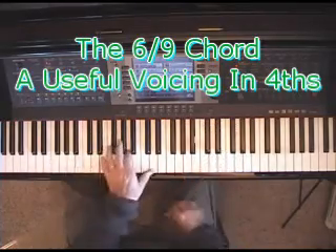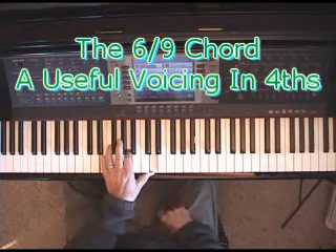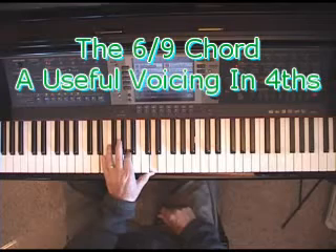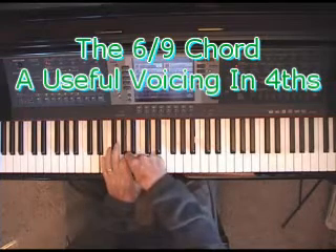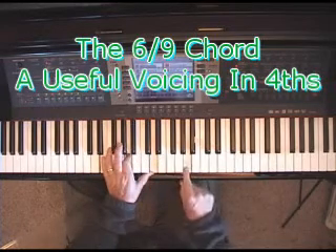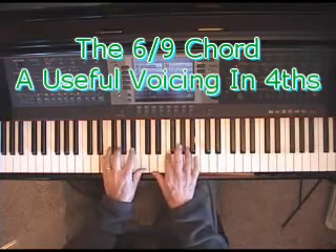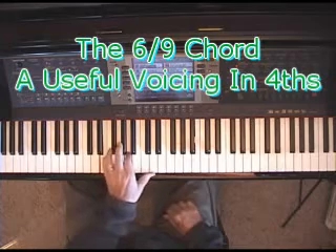Nice voicing. You won't find it in chord symbols because of that. I'm well aware that most people call that the 13th, but I don't call it the 13th because there's no 11th in it and there's no dominant 7th in it. So I call it a 6-9 chord.